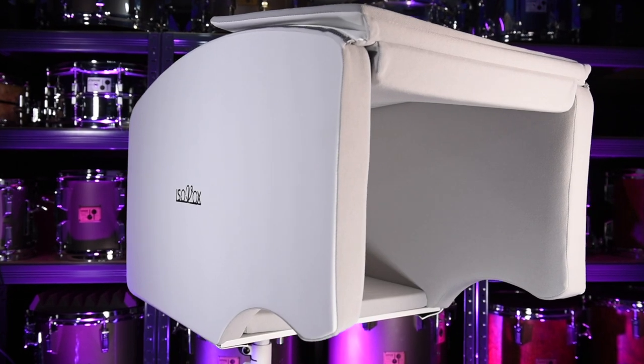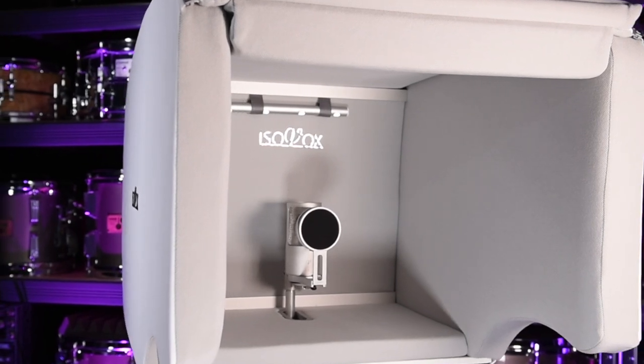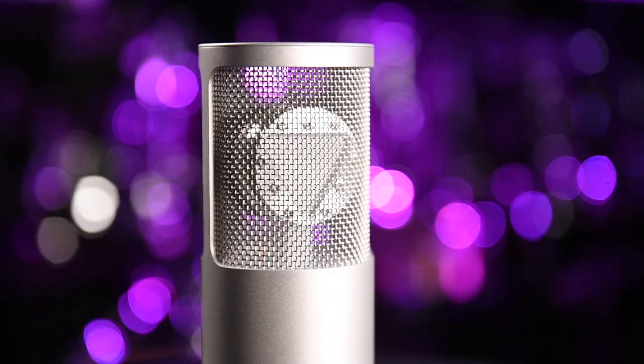The booth assembles in minutes, fits into a suitcase, it's lightweight and it saves you from purchasing costly room treatment that you can't move from location to location, making it the perfect travel companion. Isovox have also sent me the Iso mic, which interestingly has a triangular-shaped diaphragm the likes of which I have never seen before, so we're going to be listening to that and putting it through its paces today as well.